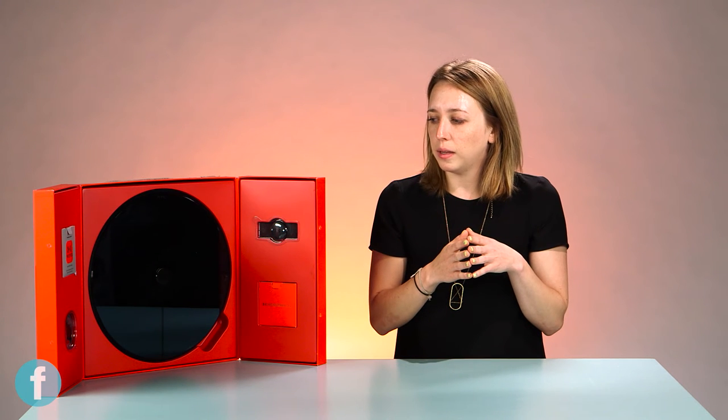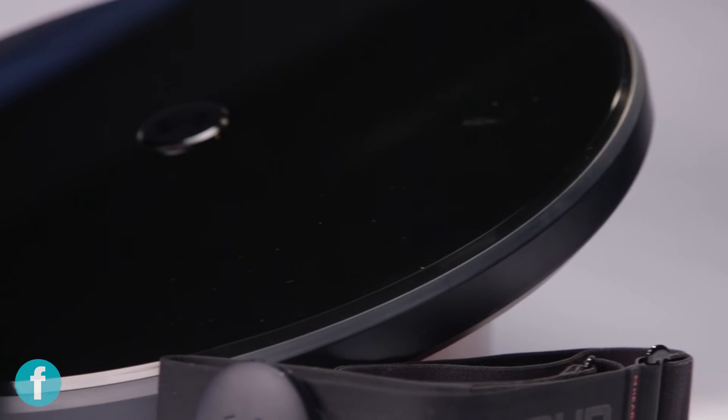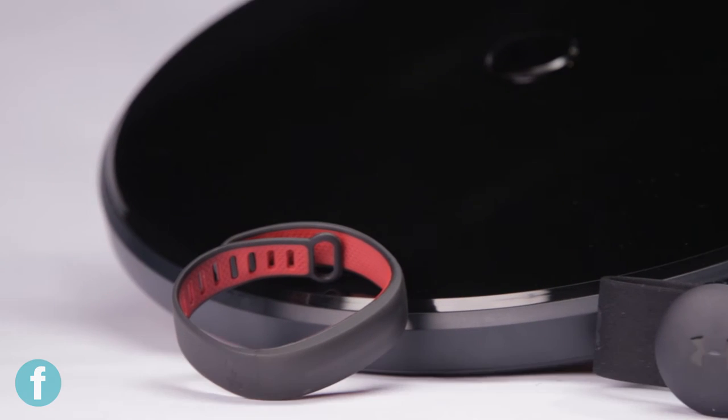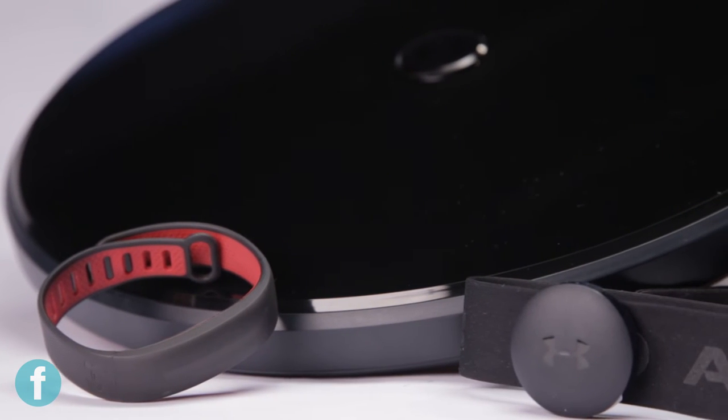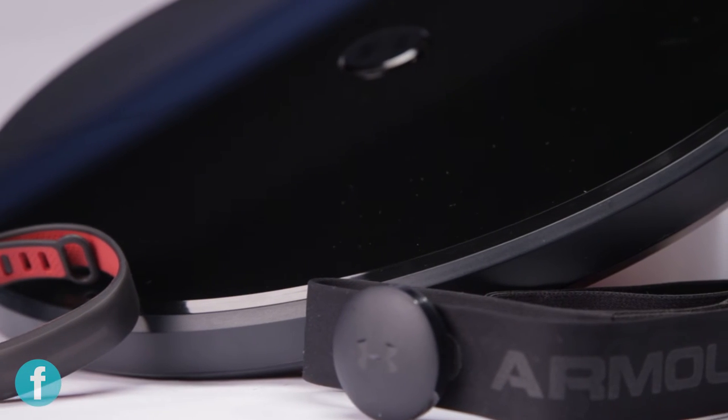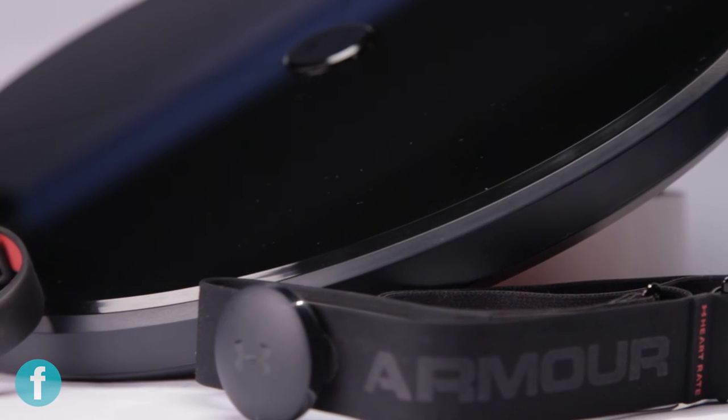I also found the band to just be more than just a fitness band. The calendar notifications were so helpful — I didn't really expect to like those so much but I really did. Being able to control your music through it is also super helpful and I liked that a lot.